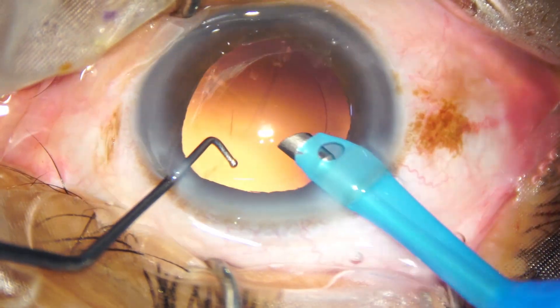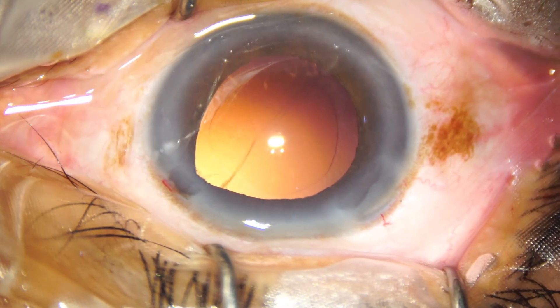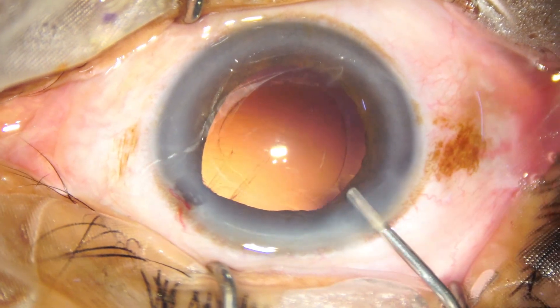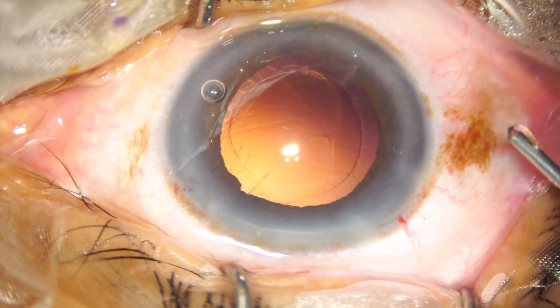So, the cortex is also removed by the handpiece. The iris is getting incarcerated in the wounds — both the main wound and the side wound — which means there is floppiness of the iris.